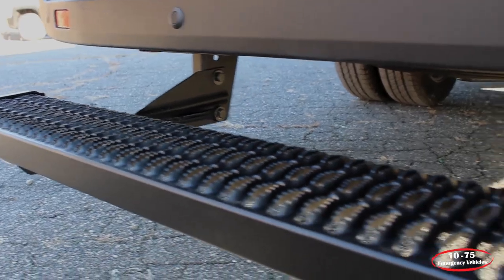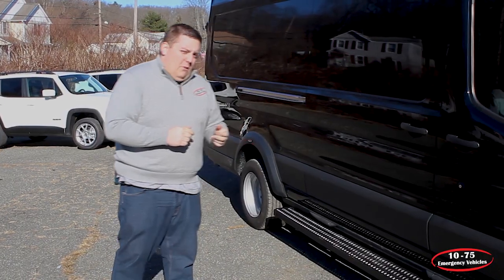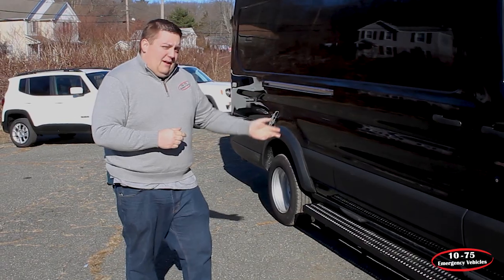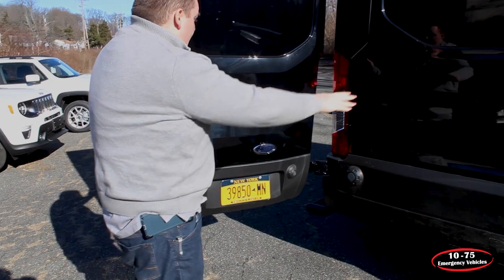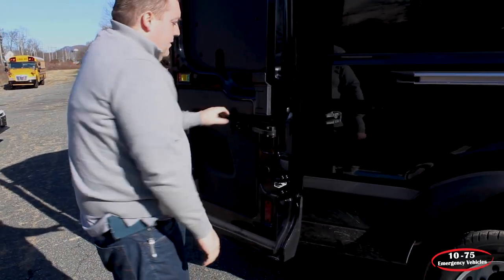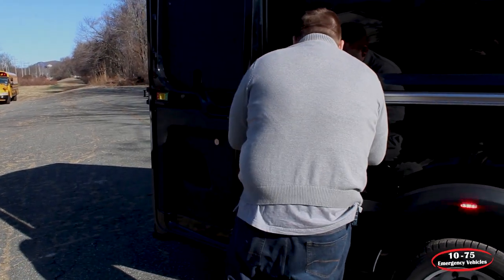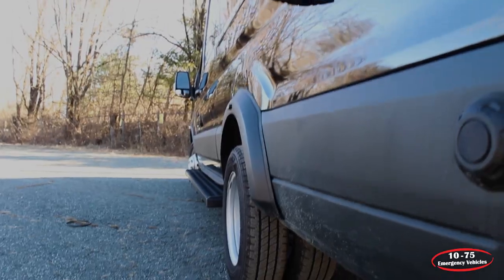On both sides, along with the back, we've installed the Luverne Grip Step running board, so they have a good platform for getting in and out of the vehicle and can also stand on the running boards if they choose. We've also installed a rear mount on the door — when the door is in the outward position, a strap allows them to lock the door in place so the doors won't fly forward if they move the vehicle.